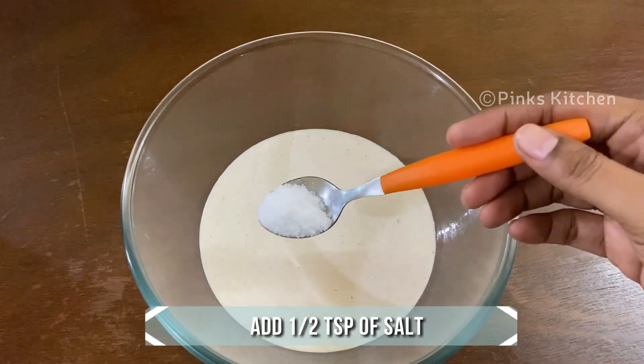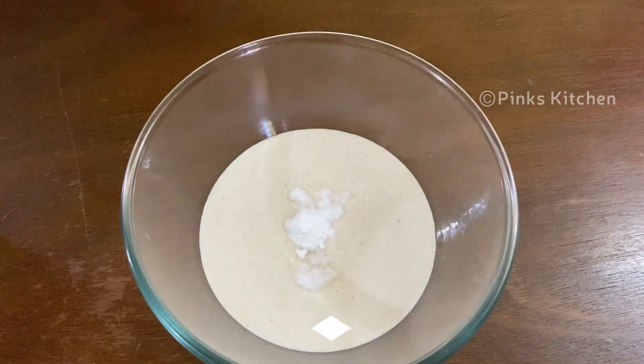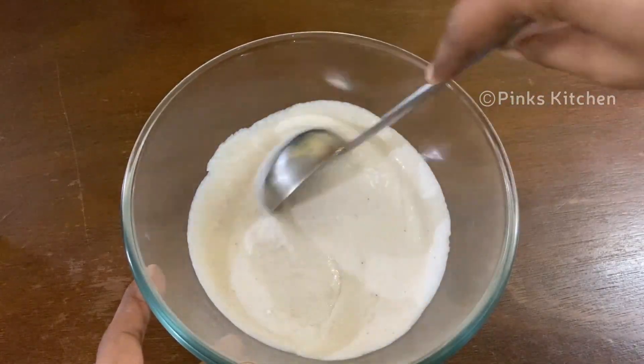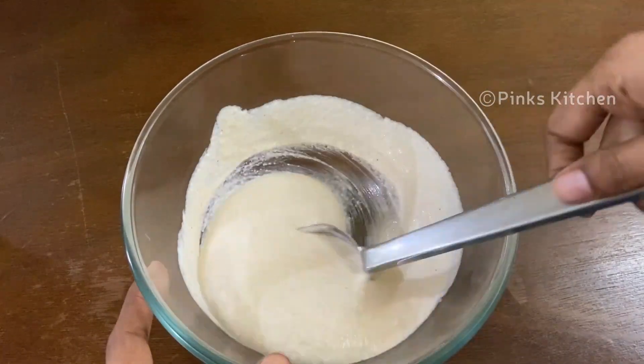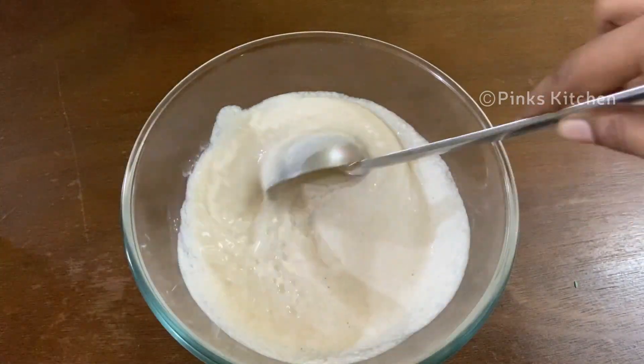To this, add half teaspoon of salt and quarter teaspoon of baking soda. Mix it well, then adjust the consistency by adding some more water.